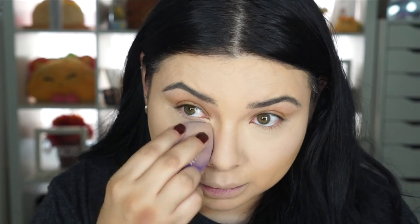I'm already creasing, so I'm going to set the area. After setting it, I'm not sure how I'm feeling right now — it looks really light and I feel like color is peeking through from under my eyes.